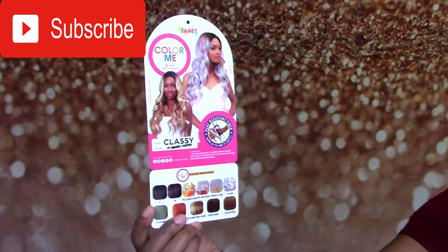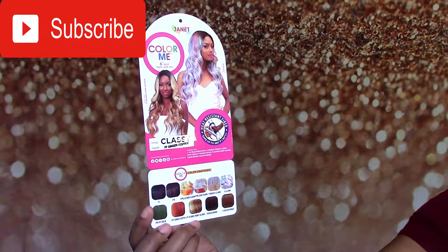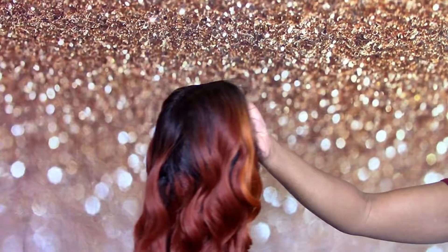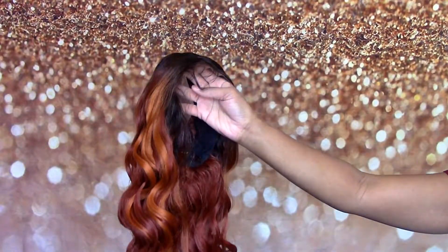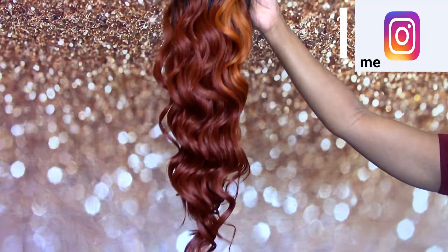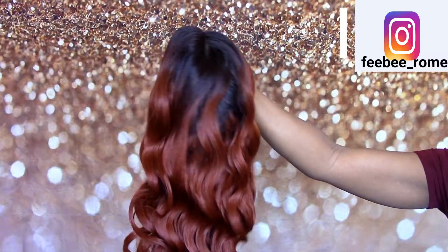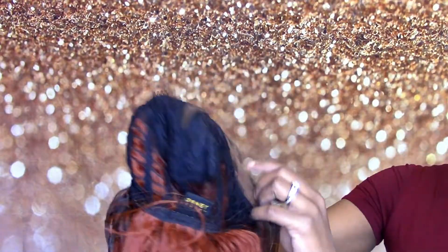I'm going to jump right into this video. This one, as y'all can see, is called Classy. It is from the Janet Color Me collection, and I have this one in the color FF Ginger/Copper. Y'all, I am loving what this color is looking like — I am getting ready for fall.